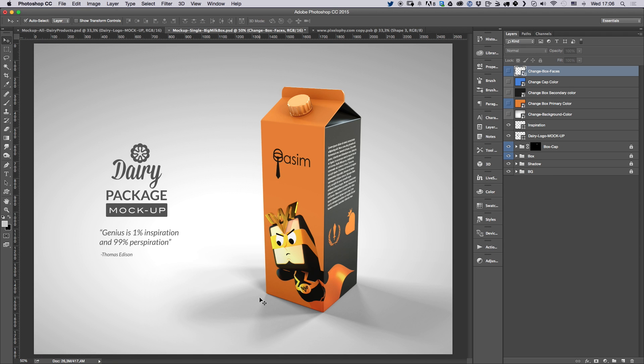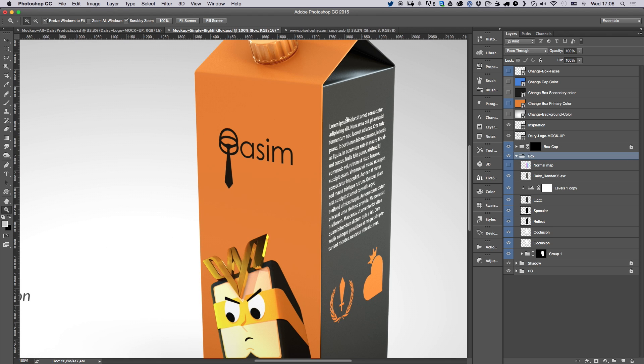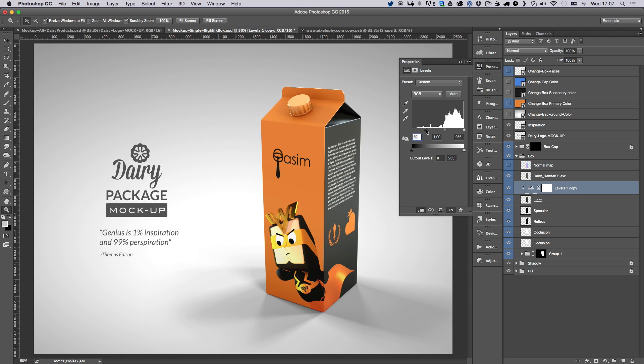If you look here, you'll see a couple of folders which are locked — I added a lock to these so you don't move them by mistake. If you go into the box layer, you'll see options that give you more control. For example, if you want more light to hit the box, just double-click on the Levels adjustment and you'll see the box gets lighter. I added that control in case you want the light hitting the box to be stronger or less intense.